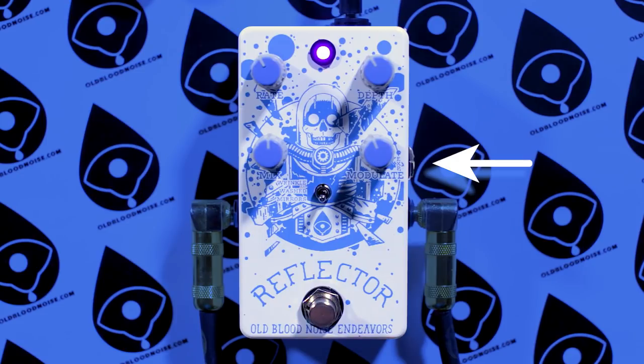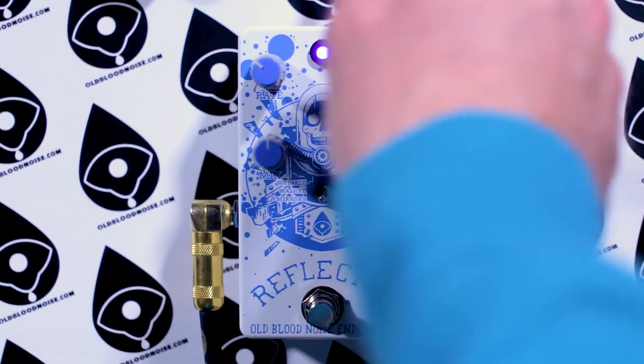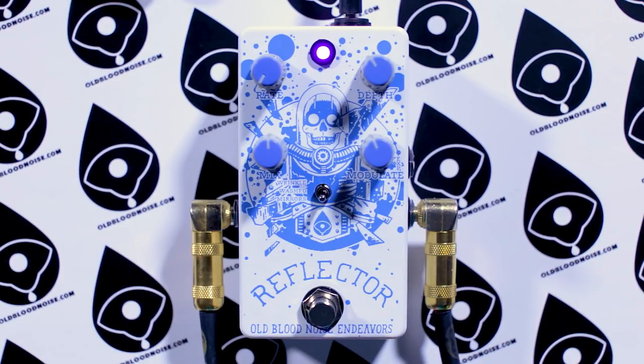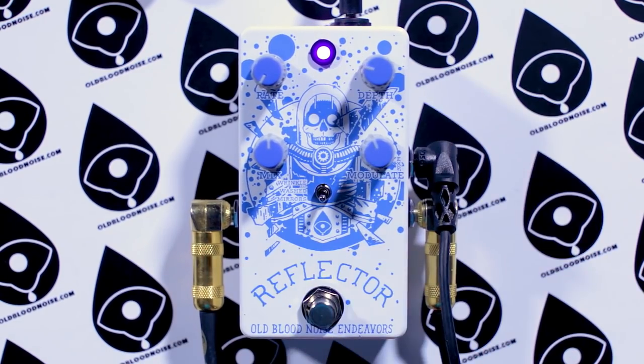Another feature of the Reflector V3 is its expression control. The expression jack allows you to plug in an expression pedal to control either the rate or modulate parameters with your foot. There's a switch inside the pedal that lets you choose which one is controlled by that expression jack. One of my favorite things to do is bring the rate all the way down on the bottom mode — Mirrors — plug in that expression jack, and now you have a fixed filter your foot controls where it is. It's basically like a wah pedal.